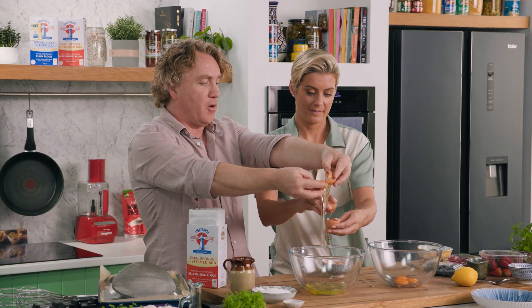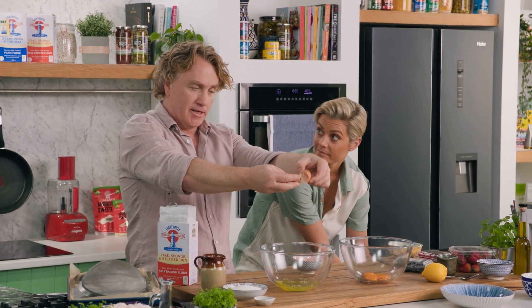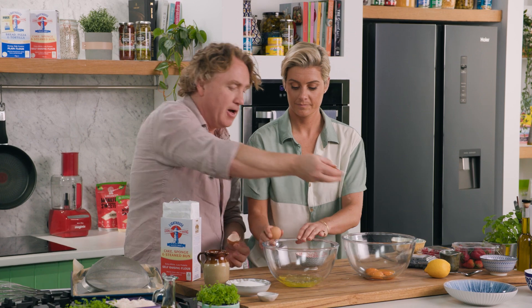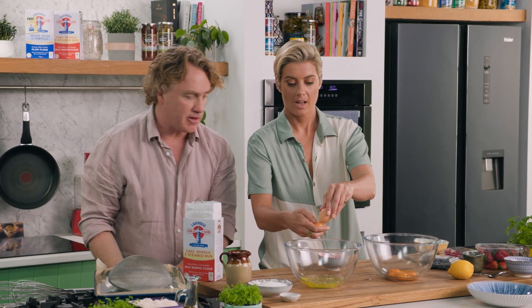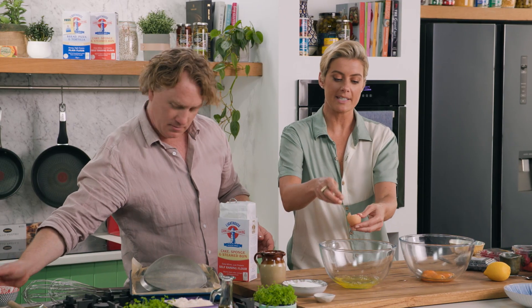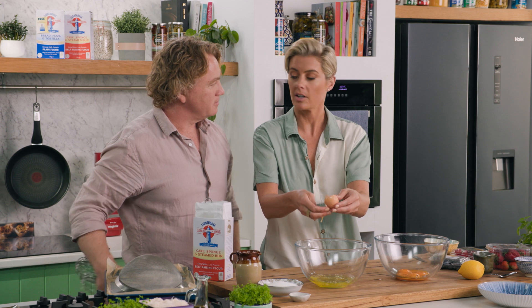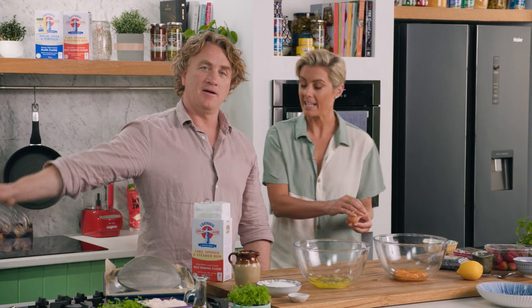Now it is really important when you are whisking up egg whites that you make sure the bowl you're using is nice and clean — no oil in it — because that will stop it from aerating and becoming nice and fluffy. I think this is why I don't bake too much; it is quite meticulous. It's not always my style of cooking, so I do like it when I learn these kind of tricks to know how to make baking easier, because it's hard.